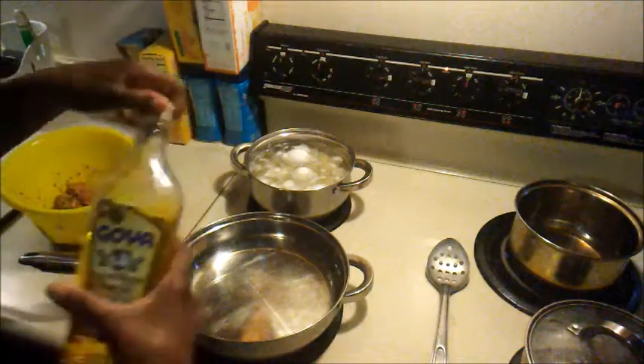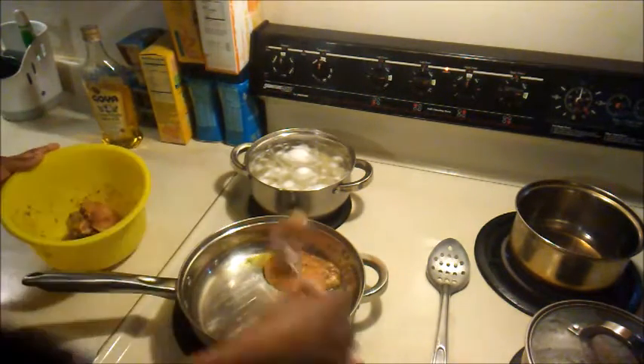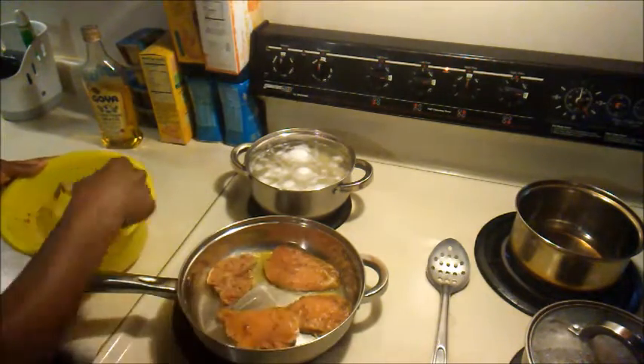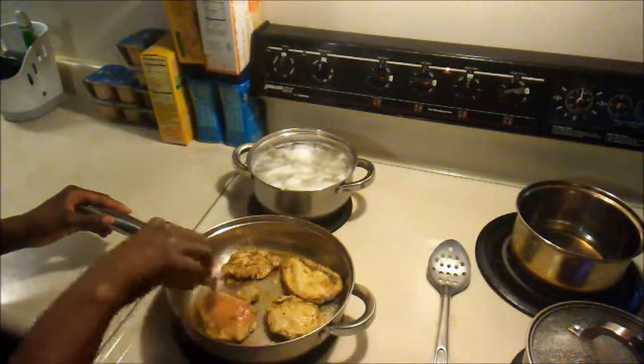I cut up two chicken breasts prior to this and added seasonings to let it marinate. I added the green seasoning — the Jamaican Choice green seasoning — paprika, adobo without pepper, a little cayenne pepper, and oregano. And now I just put it in the skillet so it can all fry up.